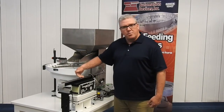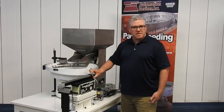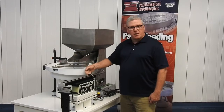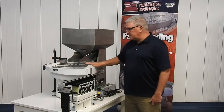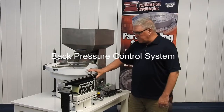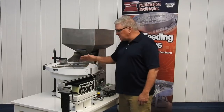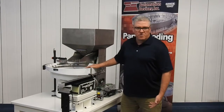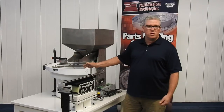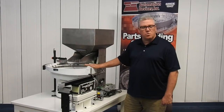As these parts are going up in this track, we have a set of sensors looking for those parts to fill up. As soon as they reach the back part of this sensor, it's going to tell the bowl to shut off — that's what we call our back pressure control system. It's simply detecting when the track is full. When it's full, it shuts the bowl off. The benefit is that the bowl doesn't have to run as much, there's less wear and tear, and it's certainly going to reduce the overall noise that your shop would have to listen to if it were running continuously.